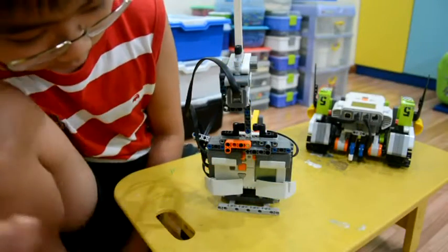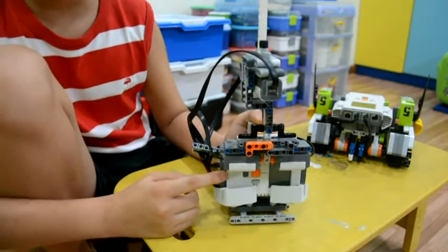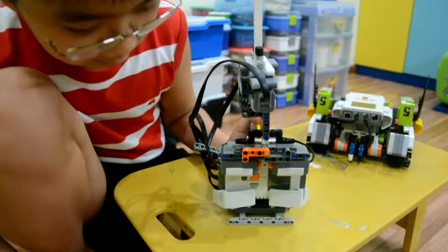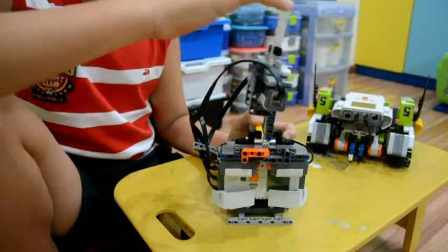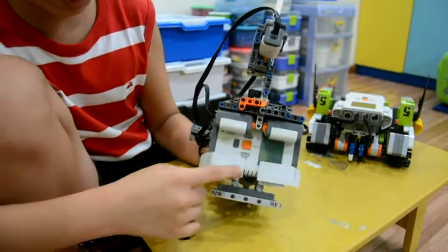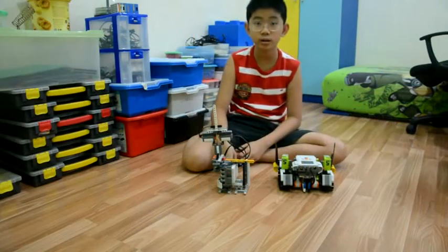To make the joystick you'll need another NXT, so in total you need two NXT sets. You'll also need four touch sensors — two from each NXT set — which are for front, back, left, and right.